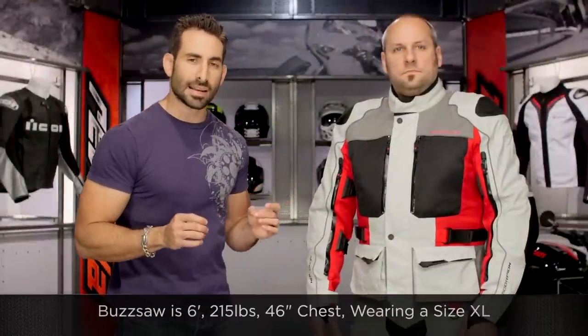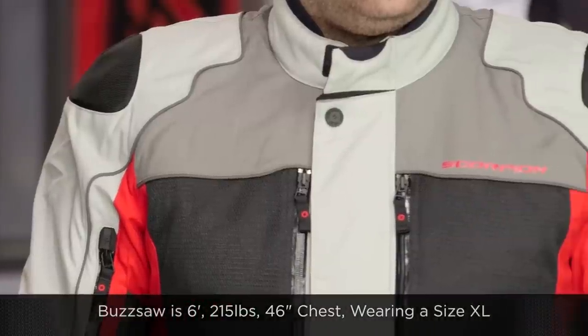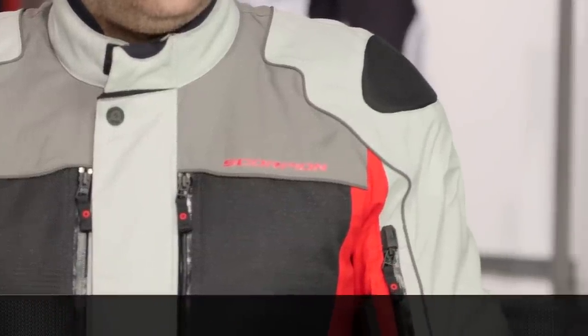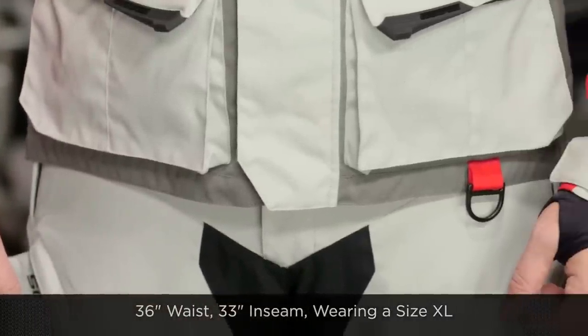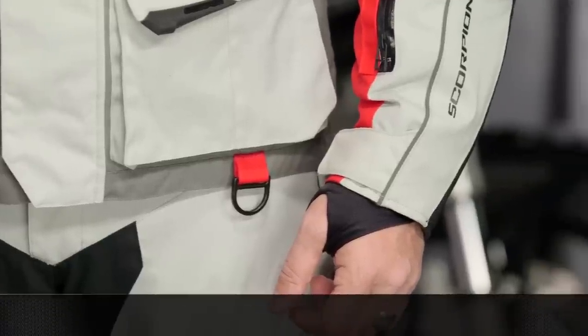Now let's talk about fit. The Yosemite is on Buzzsaw to my left — six foot, 215 pounds, 46-inch chest. He is wearing a size extra large in the jacket and extra large in the pants. He typically has a 41-inch belly button waist, about a 36 in jeans with a 33-inch inseam. So giving you a little bit of an idea how to size things together — the XL in both jacket and pants are going to be spot on for him.